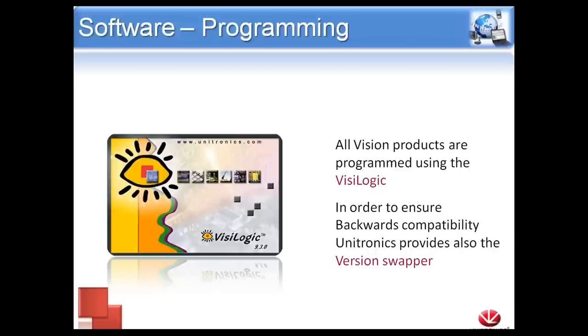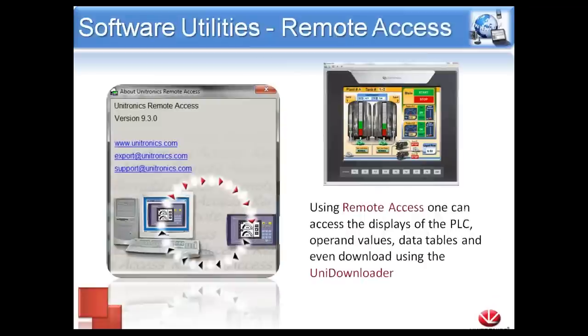We are constantly updating VisiLogic with new features and improvements. However, if you have an older application where the code was written in a particular version, we offer what's called Version Swapper, which allows you to roll back your version of VisiLogic to any of our previous versions so you can stay on the same page as when that application was released.